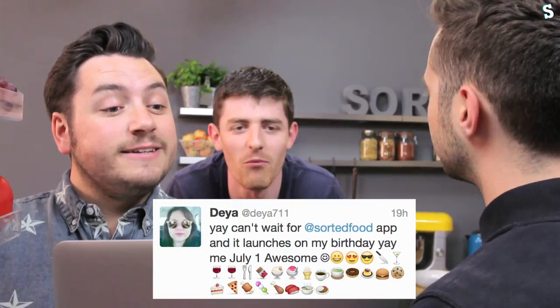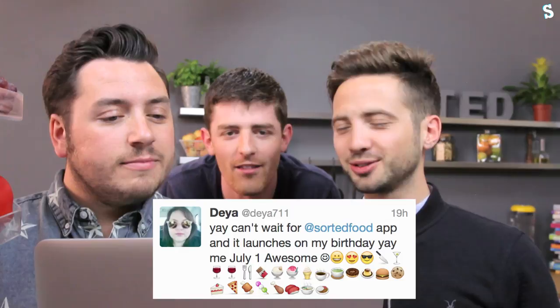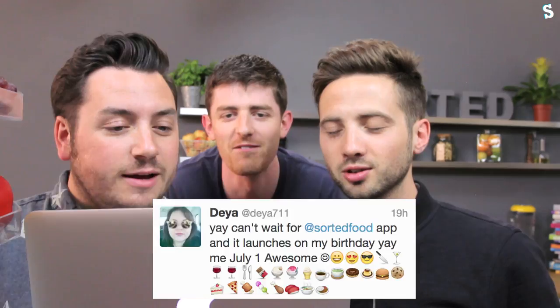Now it's that time of the week again — Twitter comment of the week! James, bring out the comment of the week. Comment of the week is from daya711, and it says: 'Can't wait for the Sorted Food app — it launches on my birthday, 1st July!' Smiley face, smiley face, lovey smiley face, sunglasses smiley face, knife, glass... creme caramel. Welcome to the world of emojis.